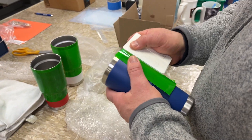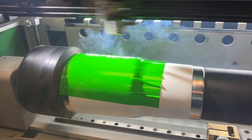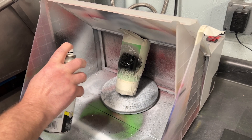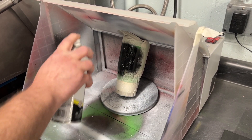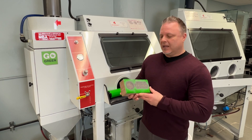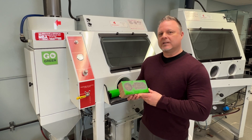Powder-coated tumblers are always a challenge, but Laser Thick's enhanced adhesive grips the surface with zero lifting. And after sandblasting, the mask design allows for easy color filling, giving the design a bold, long-lasting look.